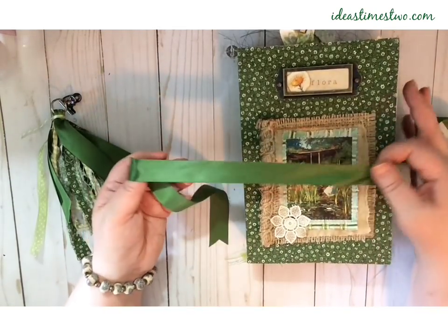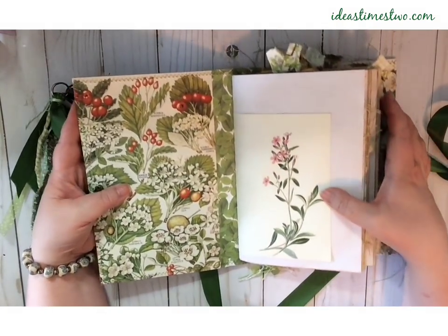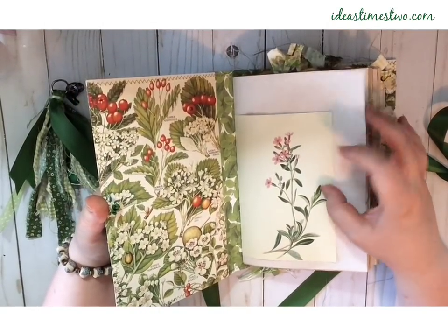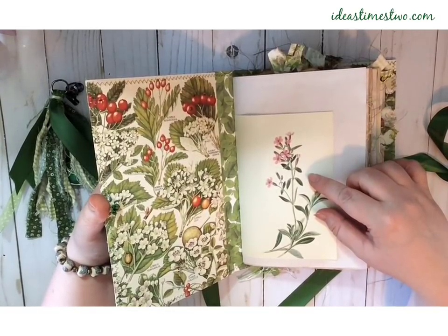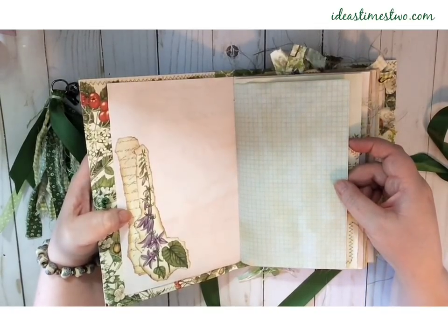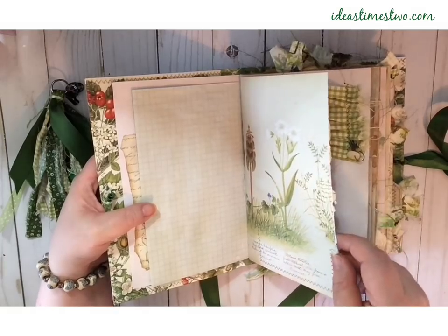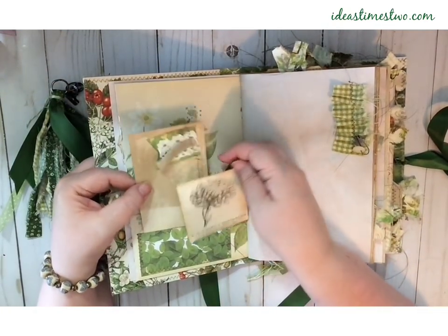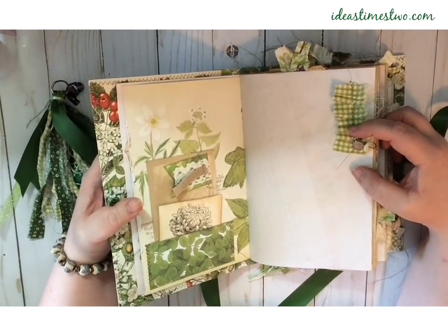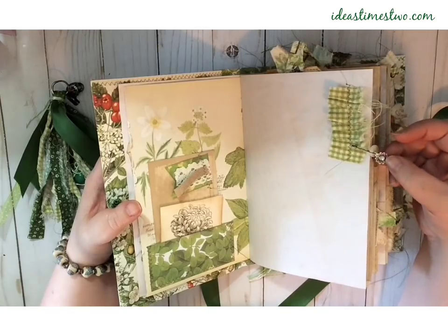The closure on this one is a nice bright green silk ribbon. The end pages are from a vintage botanical book, and each signature starts and ends with an image from a botanical. Here's some avocado stained paper with a little collage, and some berry tea stained graph paper. Here's another book page with a little pocket, and I've tucked some ephemera and a collaged index card in there. Here's some of that same fabric I used for the cover on the other book — I just sewed that on here, and it has a little charm of a vintage button and a silver sunflower.